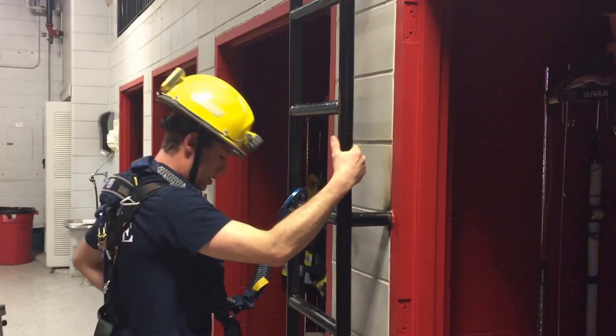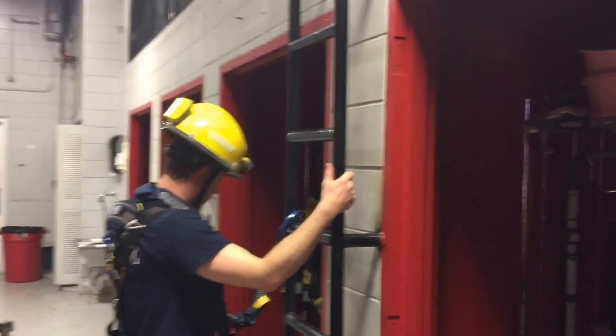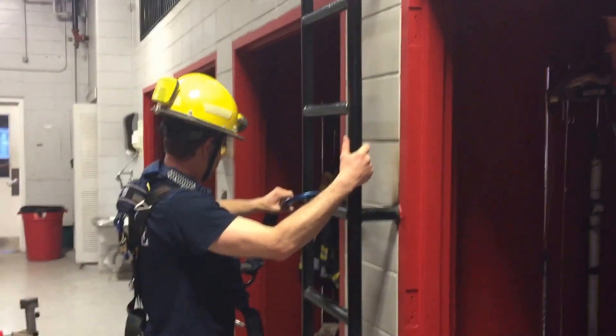Obviously, the ladder at the Performing Arts Center is much longer, so you guys will get a little bit more opportunity to practice this. Let me know if you have any questions. Thanks, Jesse.